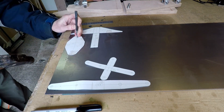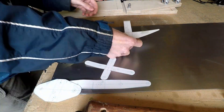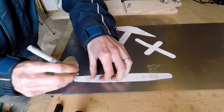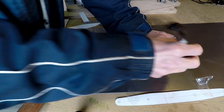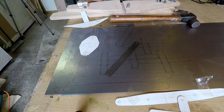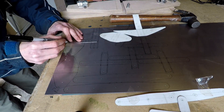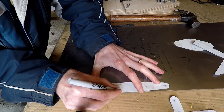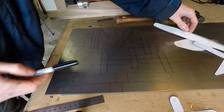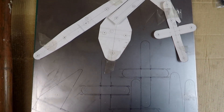I'm accurately marking out the positions of the bolt holes using a punch, and I'm using a sharpie to mark it out on the steel. This shows all the sheet metal components finally marked out, and there are the templates.